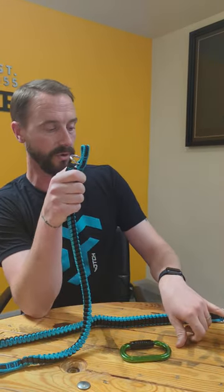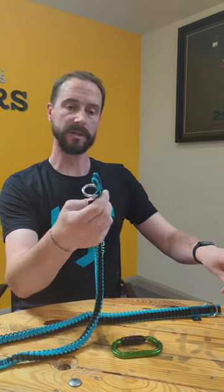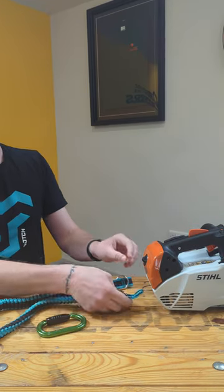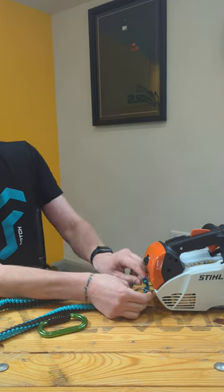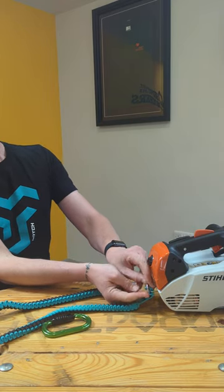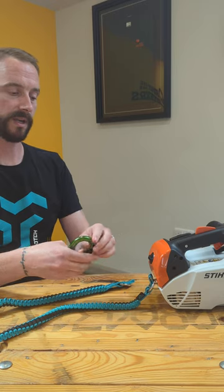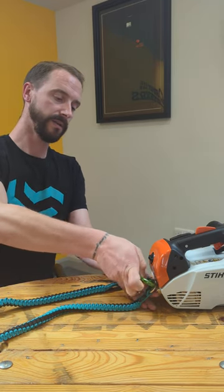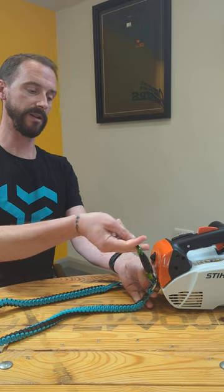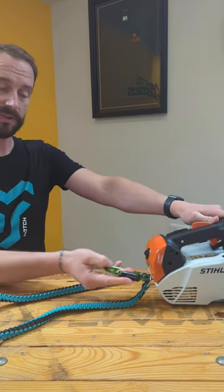This other end has just got a small line with a ring on it, designed for the wire loop on the back of a top handle saw. You take the little eye and just poke it up through the eyelet on the back of the saw, then simply drop that into the ring. Take any carabiner, pop it through like that, spin it round, and there you go - that's your attachment point.